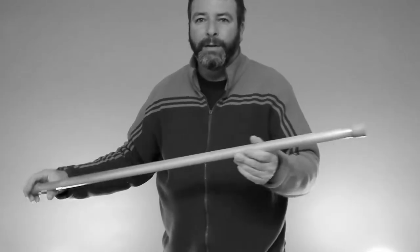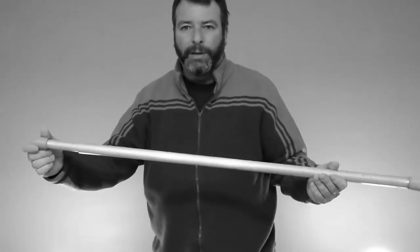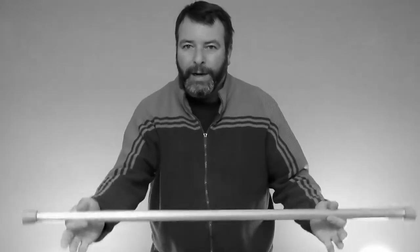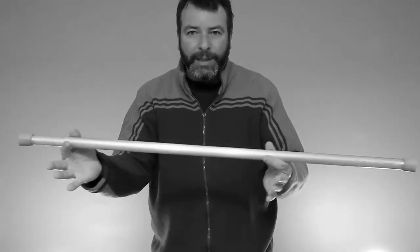Maybe your shower curtain rod keeps falling down. There are two types: there's the kind that's screwed into the wall - we're not going to focus on that today, those ones are usually pretty stable. If that one is falling off, it means you're having trouble with the screws. But there's another very common type - a spring-loaded shower curtain rod.